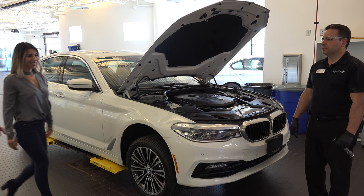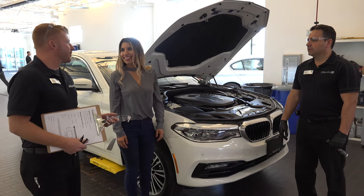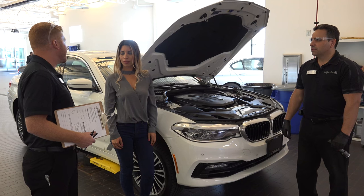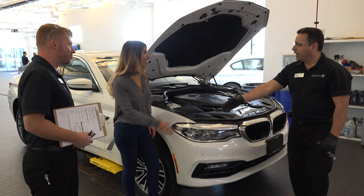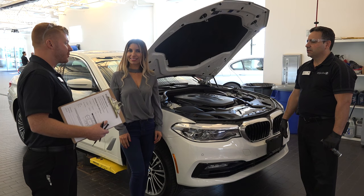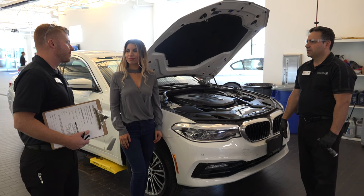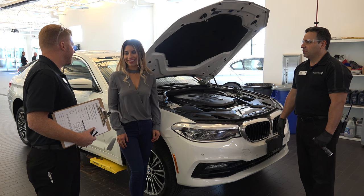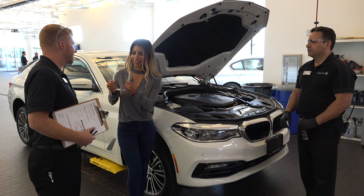All right, thanks a lot for coming in today, Brenda. Thank you. So prior to your vehicle coming in for service, we'd like to go ahead and perform an active reception. Brenda, this is Mike. Nice to meet you. We're just going to check over the vehicle prior to it going into service, so you can have a bit of an understanding as to what some of the things are we look for, and Mike will walk through some of the features of the vehicle for you as well.